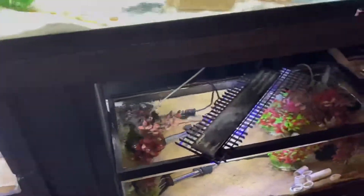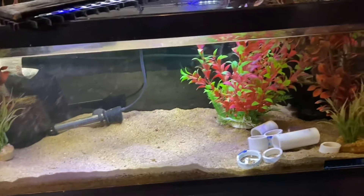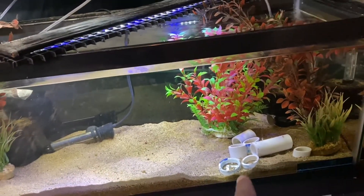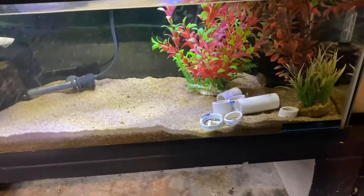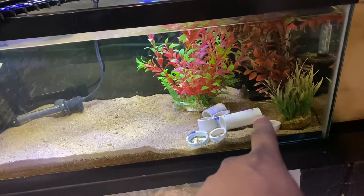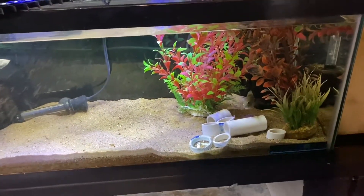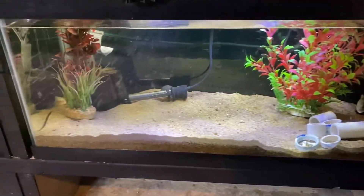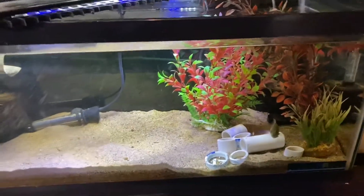I'm gonna go ahead and catch all those guppies out of this 10-gallon and out of this 5-gallon and then move them over into this tank. My son threw that PVC pipe and stuff in there - I'm gonna get that out. There's also a cichlid in here, I'm gonna get him out and put him down in a different tank, and then we'll go ahead and get the guppies moved over. Stay tuned.